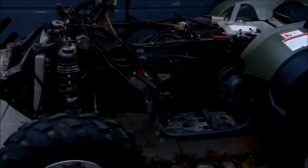Basically the thing came in a box, so I'm gonna put this together. I thought I'd quick get a shot of this before I start tearing it all apart — got the plastics off.